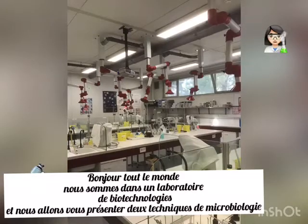Hello everybody, we are in a biotechnology lab and we want to present you two microbiological techniques: how to prepare a bacterial suspension and the Gram staining procedure.